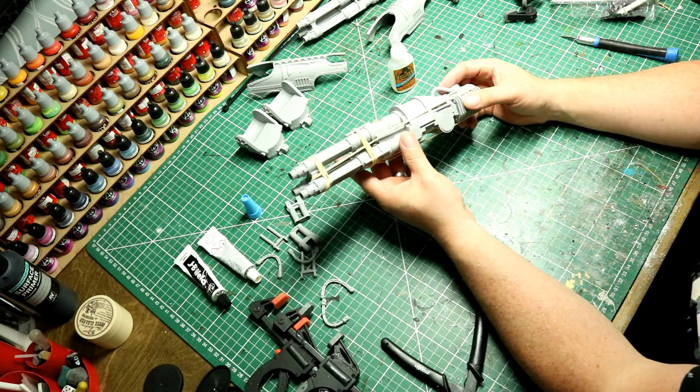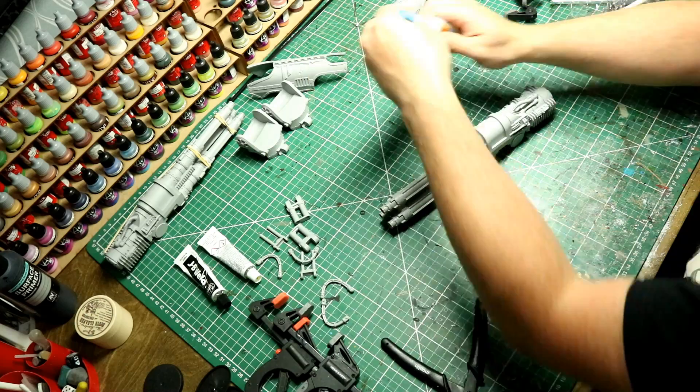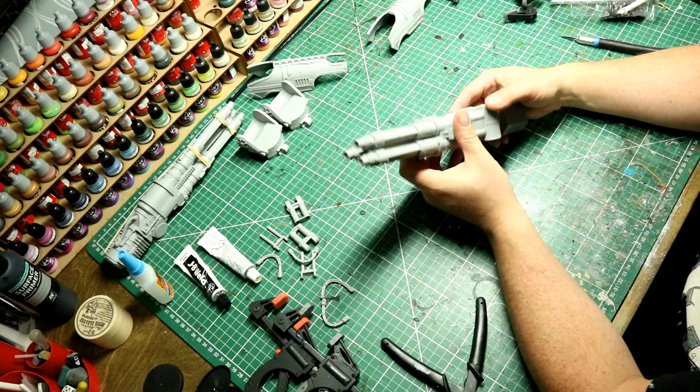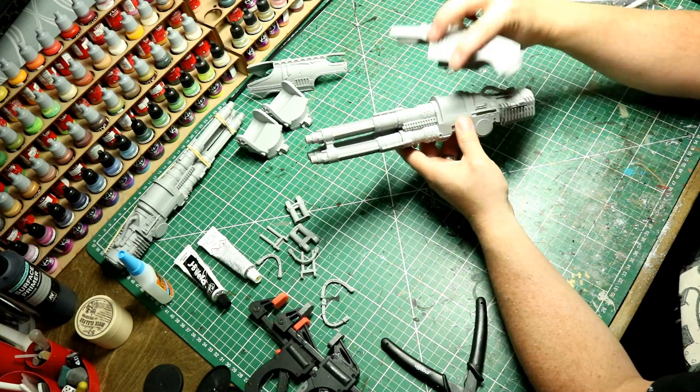Applying elastic bands a bit further down the barrels as well just to give it a little bit more purchase. We can put that to one side, so we can get back to the original laser destroyer and start putting it on its mount and adding the pistons.